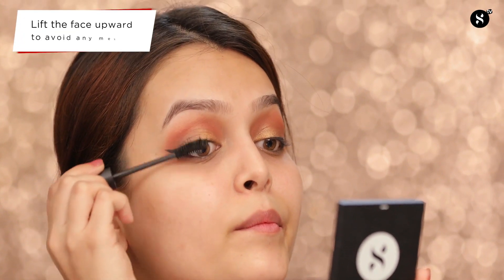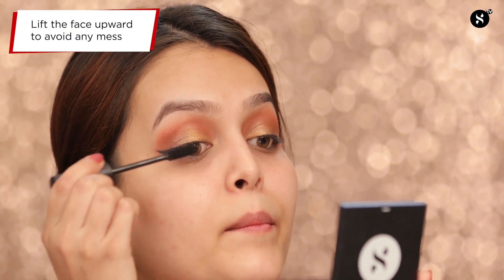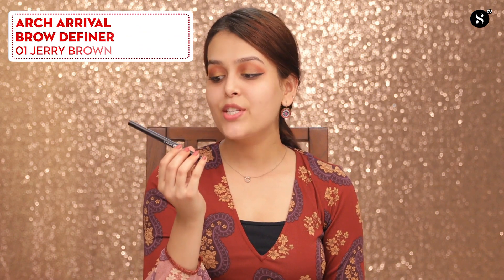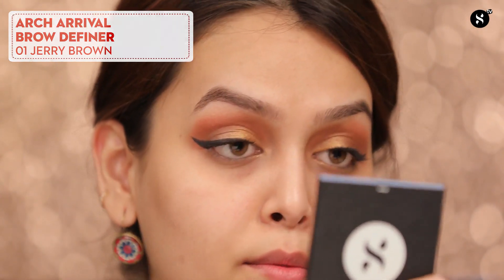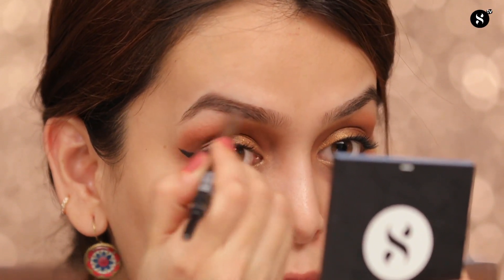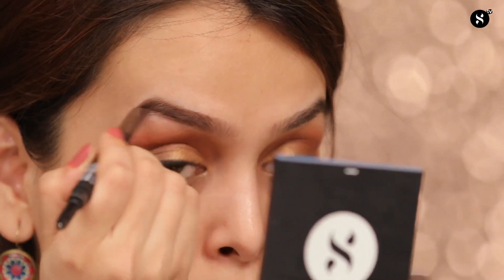Next, I'll be wearing mascara using the Sugar Cosmetics Lash Mob Limitless Mascara in 01 Black with a Bang. The next step is eyebrows. I'll be using the Sugar Cosmetics Arche Arrival Brow Definer in 01 Jerry Brown. Always remember to first comb your eyebrows well.